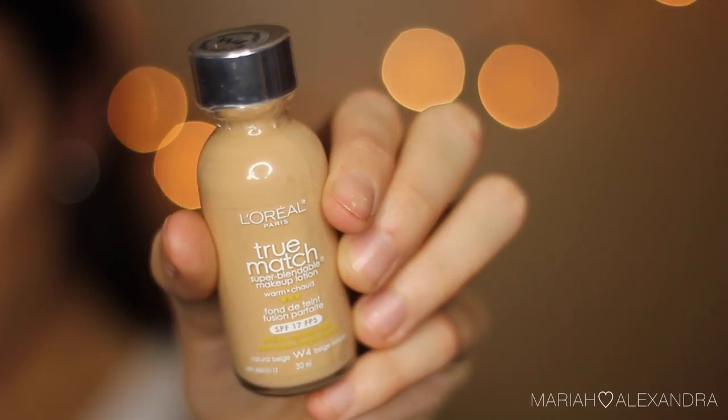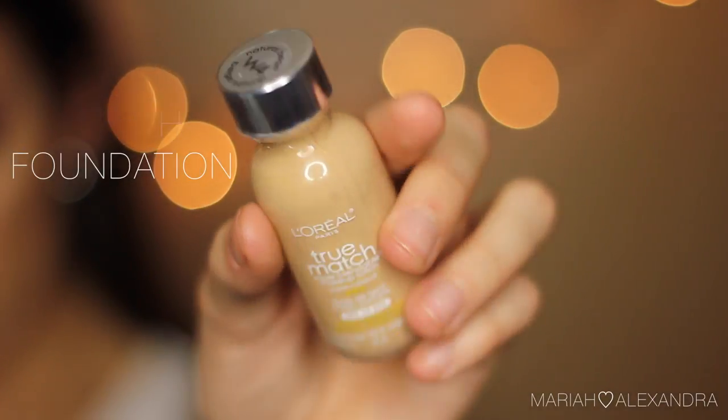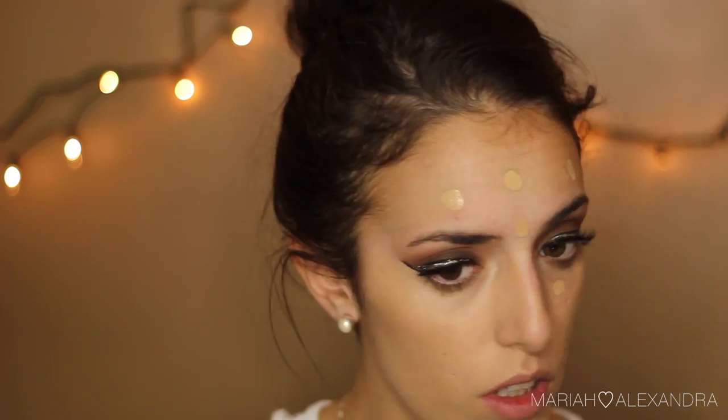Next, onto foundation — I'm using my L'Oreal True Match Foundation in the shade W4. I had just gone out to buy a new bottle that day, which is why I only had the bottle. I'm working this all over my face with my Morphe G6 brush, which is the best foundation brush ever. I'm dotting it all over my face and just working it in — I'm pretty much speechless with this foundation brush, it is so great.